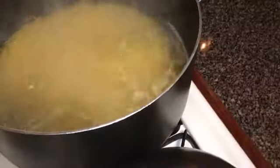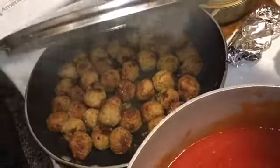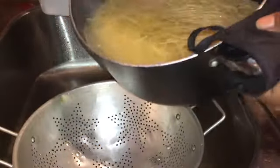I have the noodles in there, boiling already, and my meatballs are done back there. I'll be back when I'm putting it all together. Noodles are done - I'm just going to pour the water off of them.